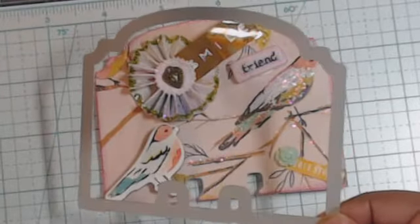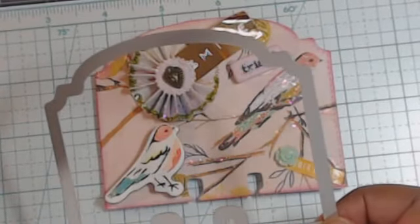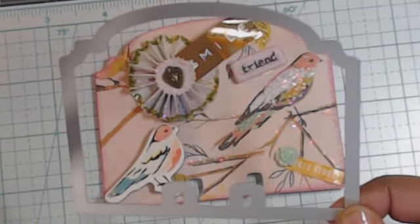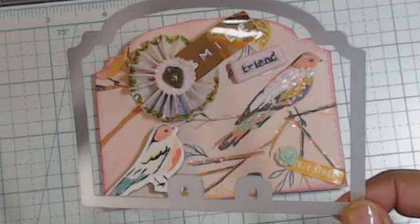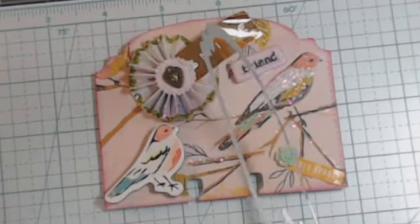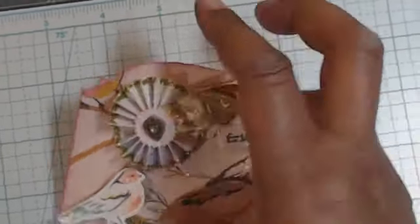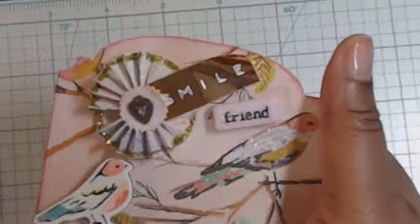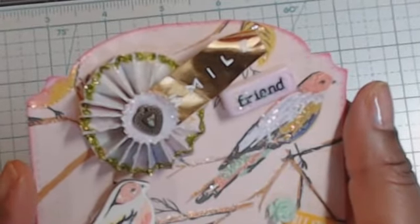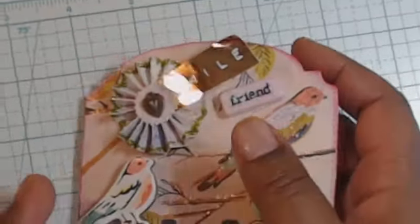I also wanted to show you guys this die I used — I got it from Aliexpress, it works really good. If I can find the link I'll put it below because I think it's pretty cheap. It does a little bit of stitching around the edges — see right there. And I did ink the edges with some Tim Holtz ink, the color I used is picket fence raspberry.